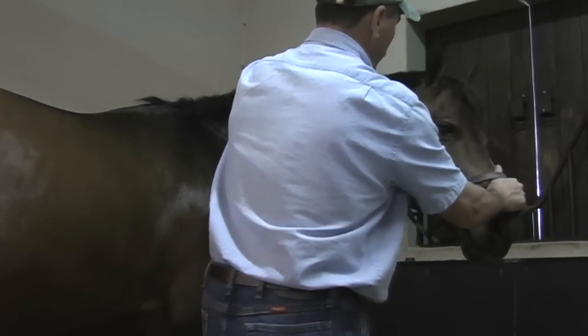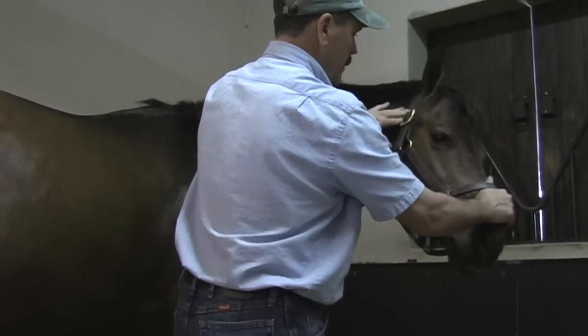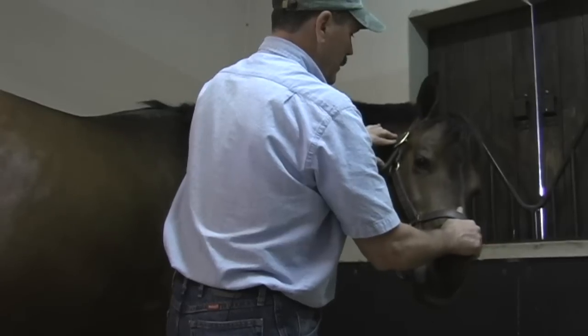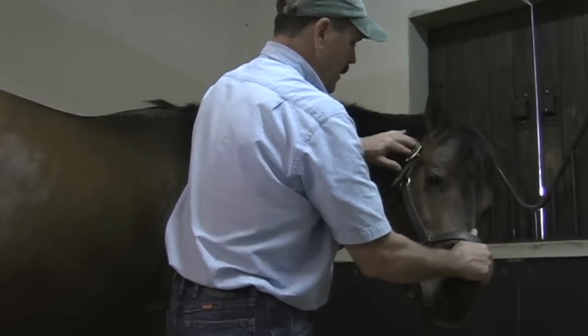Give me a little wiggle here, soften, wiggle, soften, wiggle, soften, wiggle. He lets some air out, so we're making progress.